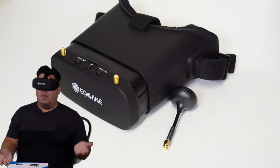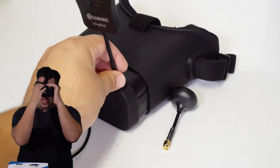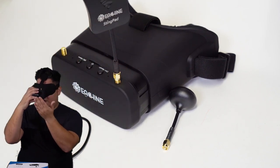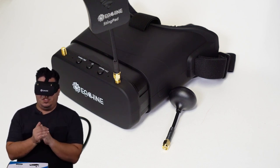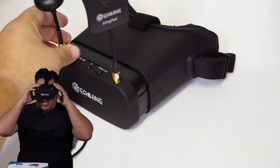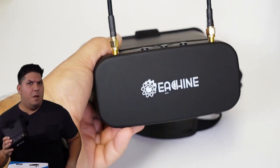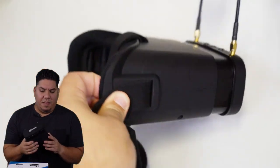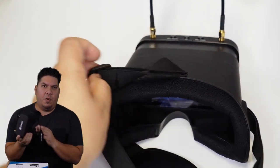As I put it on, it's fairly comfortable — a little bit heavy out on the end of your face. I like to have the screen all the way pushed out for that field of view. It's very large, probably 45 to 50 degrees, which is about like the HDO2 — a similar field of view. This is not comparable to the HDO2, of course — that's $500, this is $75. But if you want to get started in the hobby and get that immersive FPV feeling, this is a great place to start. I also like that it compresses down to be a little bit smaller in your bag.